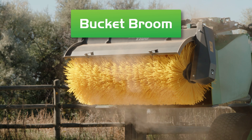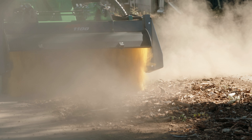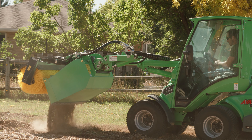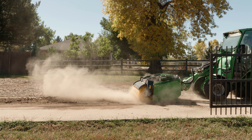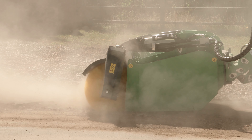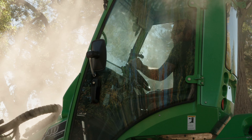The bucket broom is a rotary broom that is used for jobsite cleanup and sweeping sidewalks, roadside debris, and parking lots. This broom is excellent for spring cleaning where gravel was applied to roads during icy conditions. This tool is a must-have for builders, landscapers, and tree care companies where cleanliness is essential.